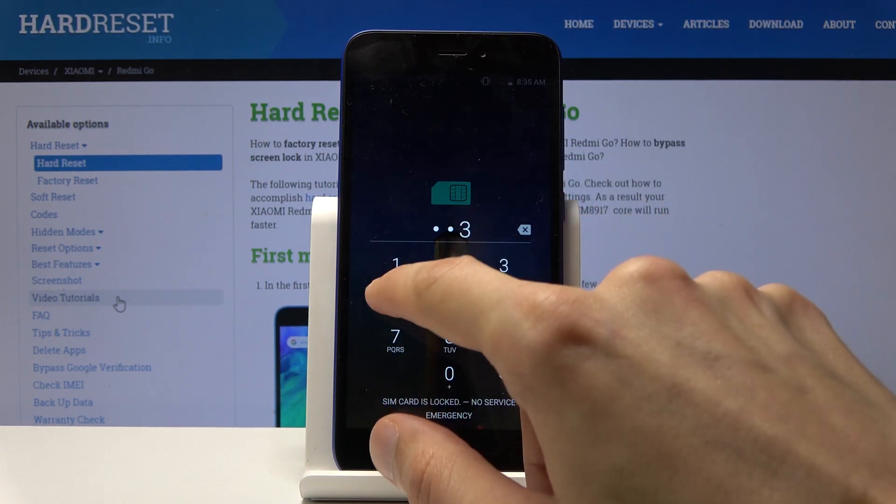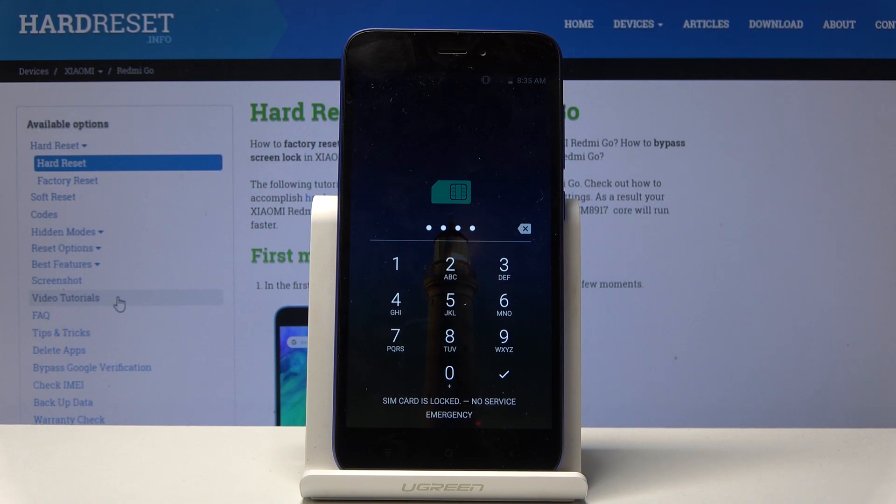You can see that there is no more safe mode label here, so the device is back in normal mode.